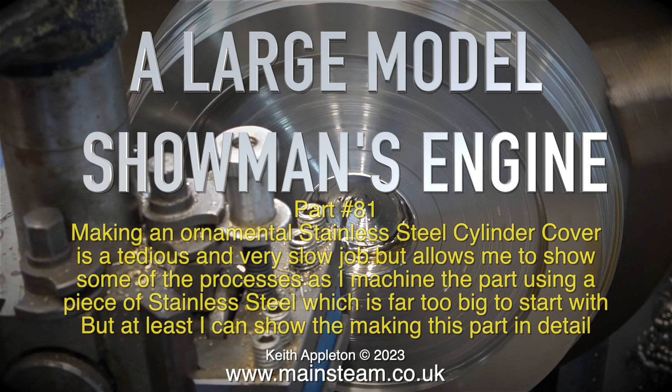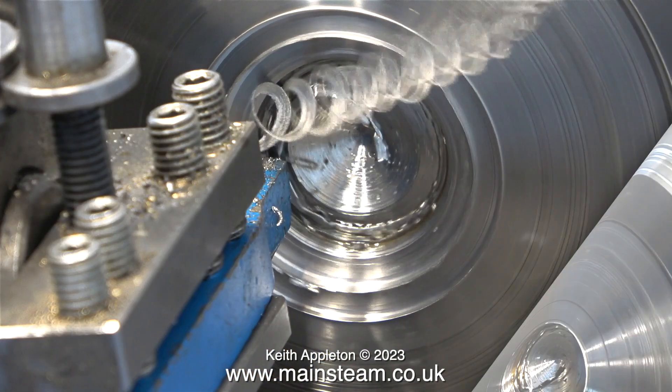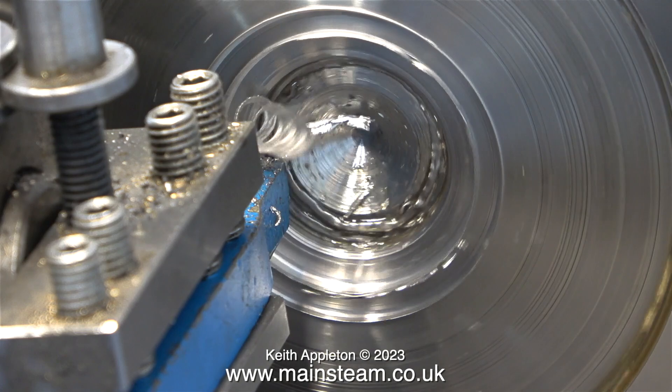Making this part really has been difficult for me. I've broken a couple of carbide tips and blunted two more, and here, as usual, I'm machining the cavity which will fit over the original cylinder cover.